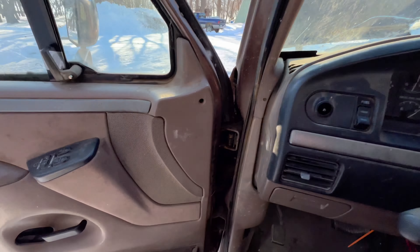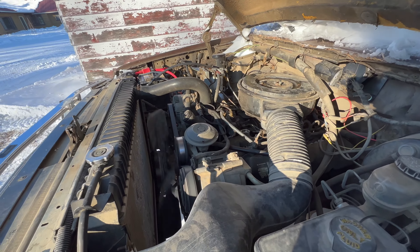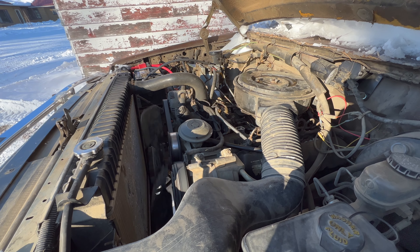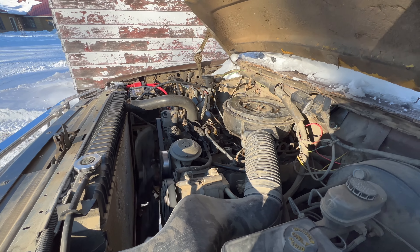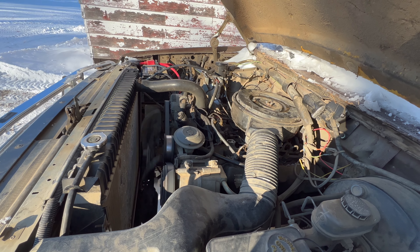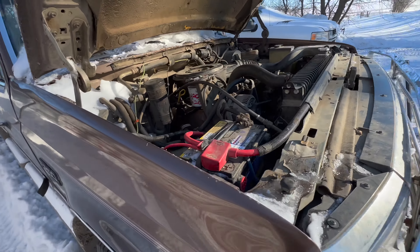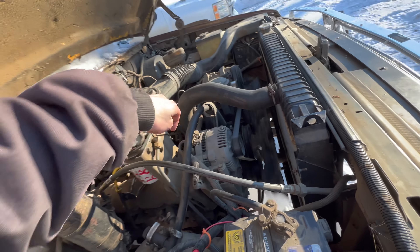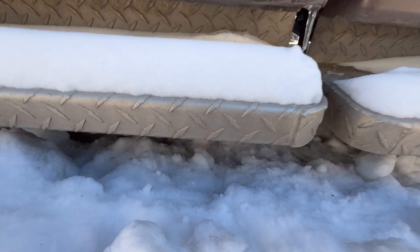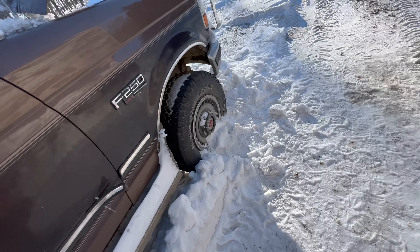There we go — glow plugs are not working at all. I'll let it run for a good hour charging the batteries up and I'm going to see if I can move it out of here. My hubs are locked in — yeah, they're locked in.